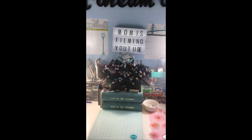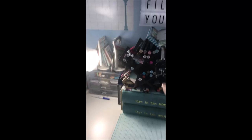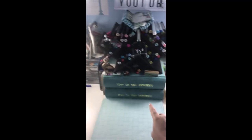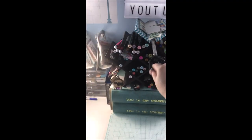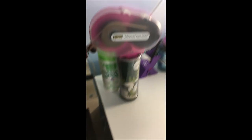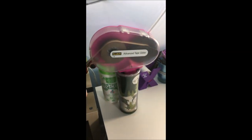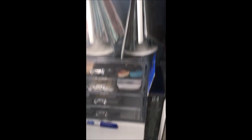On my desk I have my umbrella lights and two other lights on the side, and this light-up box which says 'Mom is filming YouTube right now.' This is how I film: I have a wine rack set up on two fake books, and that is also how I store my Copic markers. I put my camera in there and I film. On my desk I have my advanced tape glider and just various supplies.